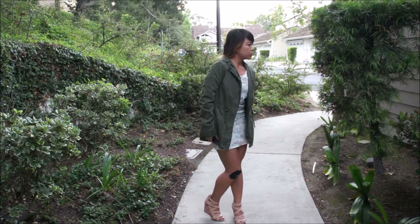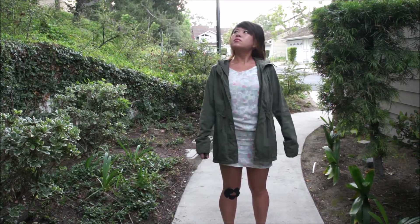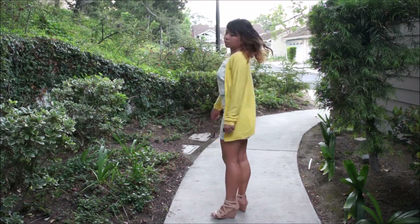Hey guys, welcome back to Bumbling Panda and to our 6th week of the 10 dresses and 10 week summer sewing series. Today we're making this zippered chiffon dress, so let's get started on the tutorial.